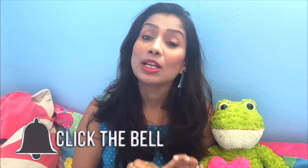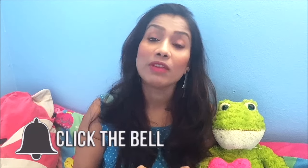Please press the bell icon so you will get notifications whenever I upload new videos. I will be back with new videos. Till then, bye bye, take care!